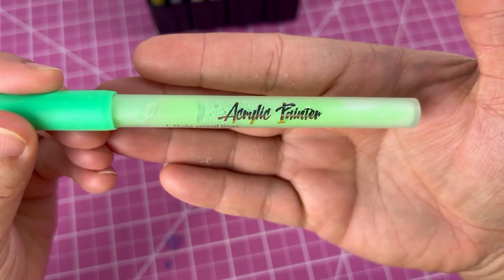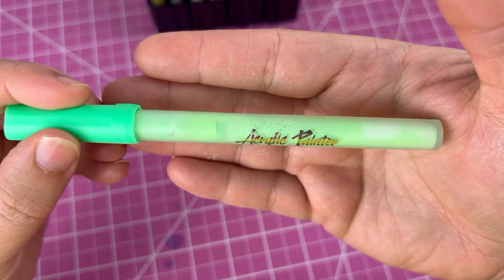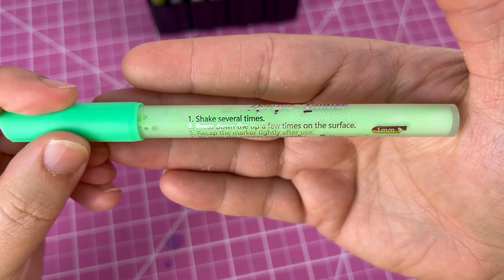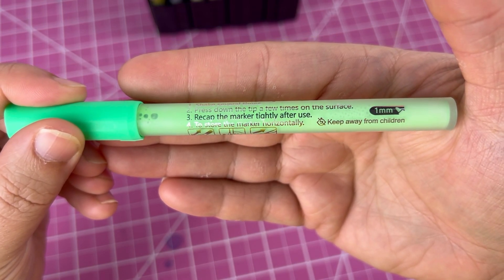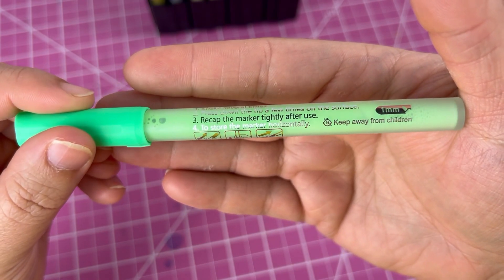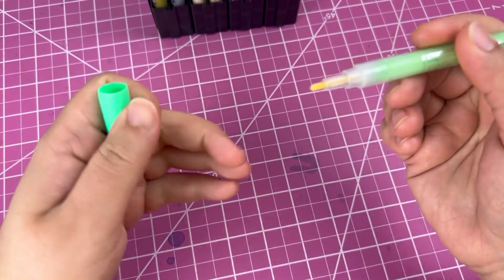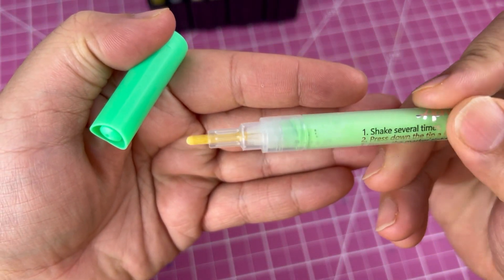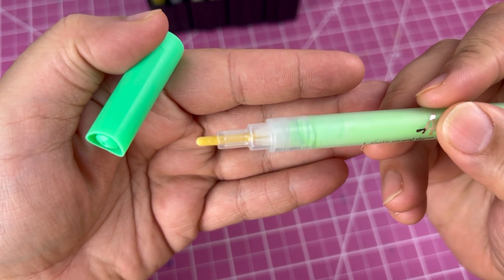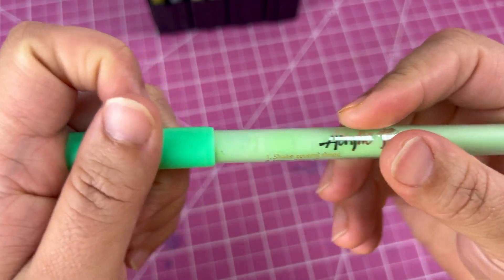The marker says 'acrylic painter' in a metallic font and also has steps on how to use each marker: number one, shake several times; number two, press down the tip a few times on the surface; three, recap the marker tightly after use; and four, store the marker horizontally. There is no name or number indicator to show what color it is — instead you just have the color. The nib is a standard one millimeter nib that's rounded at the top. The marker also has a matte look and feel to it, which I actually really liked.